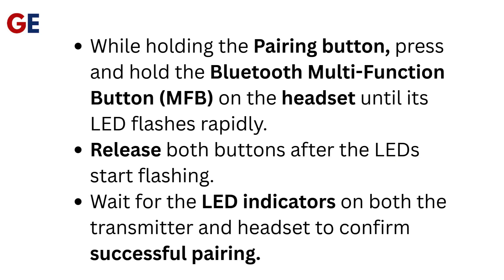While holding the pairing button, press and hold the Bluetooth Multifunction Button (MFB) on the headset until its LED flashes rapidly. Release both buttons after the LEDs start flashing. Wait for the LED indicators on both the transmitter and headset to confirm successful pairing.